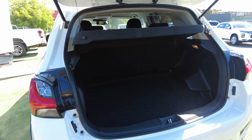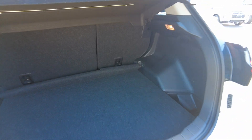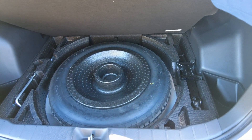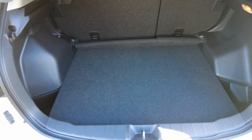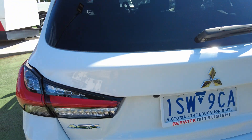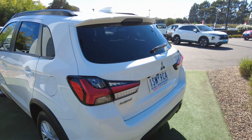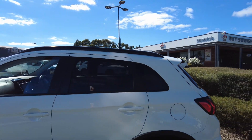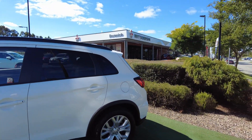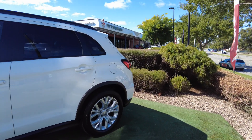Under the tailgate you've got the spare wheel underneath — hasn't been used. With the LS you also get a roof rail on top of the vehicle, so you can have roof racks on there if you'd like.